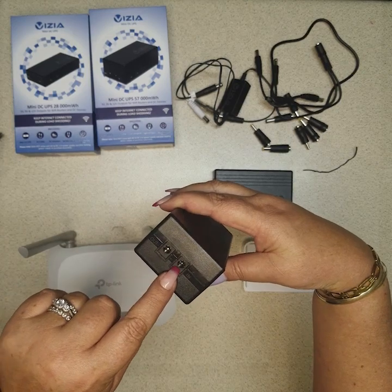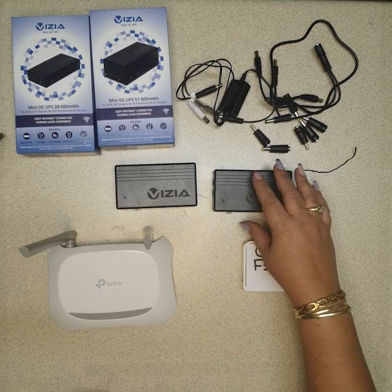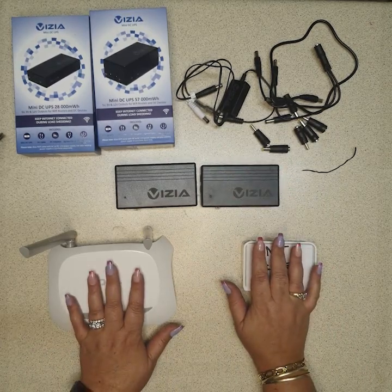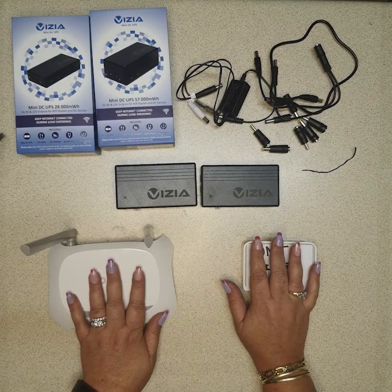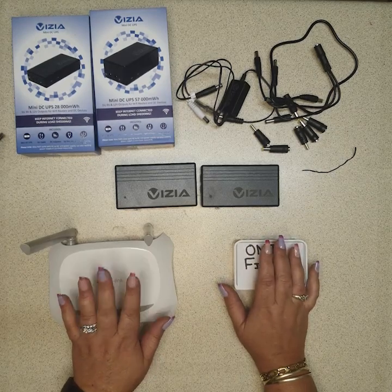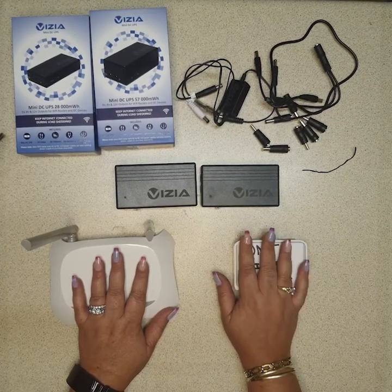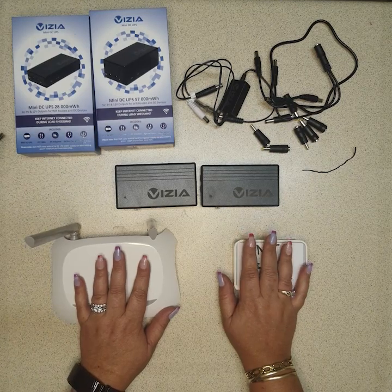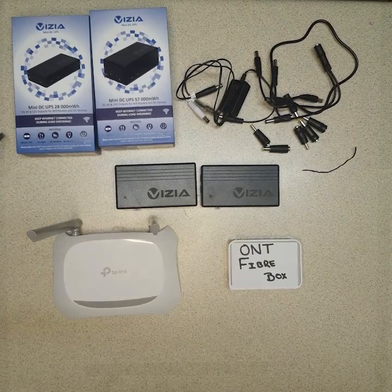The power supply going into the out port should be a 12 volt power supply — please use it from your ONT. If your Wi-Fi router is also 12 volt you're more than welcome to use that power supply, but some are 9 volt and some are 12 volt. Most ONT fiber boxes are 12 volt so you can use the power from there, as you won't be using it for anything else. And that is how we use and set up our 12A and 12B — thank you so much.